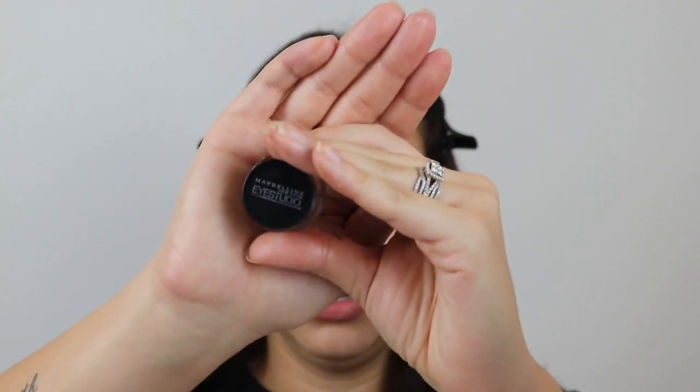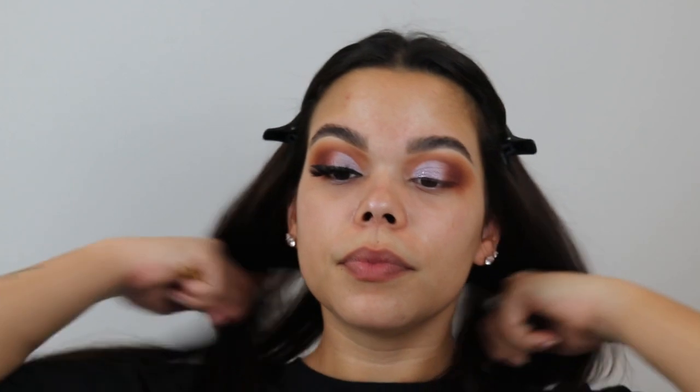Let's get into the liner. For the liner, I have a very specific way of doing it that just works for me. I start off by using a gel liner — this is the Maybelline Eye Studio in Black is Black — and I go into that with a fine liner brush. We're going to do a full coverage foundation for this look, so let's prep.